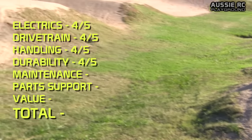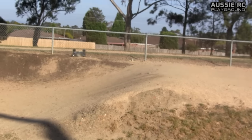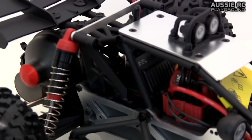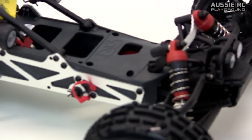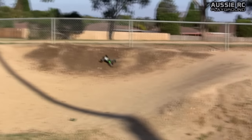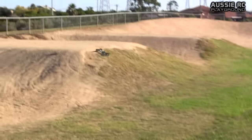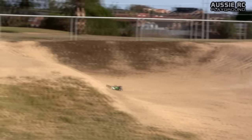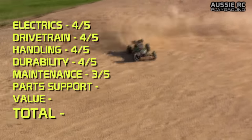For maintenance — given that this is a desert buggy with a roll cage, it does make it a little bit tricky to work on in some cases. If you're just swapping out shocks, replacing an A-arm, or putting dog bones back in, everything is pretty standard. However, if you need to replace your servo or get into the receiver area to change any electrics, you have to pretty much disassemble most of the car, removing most of the roll cage to access that area. For that reason, maintenance gets a 3 out of 5.